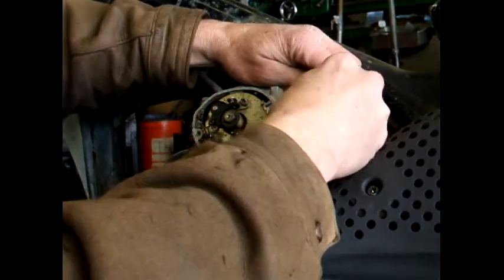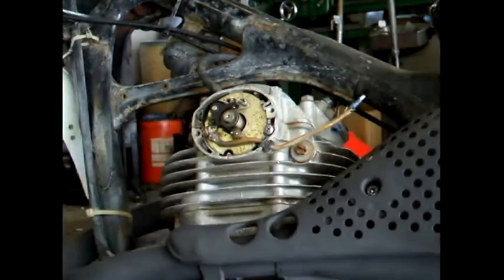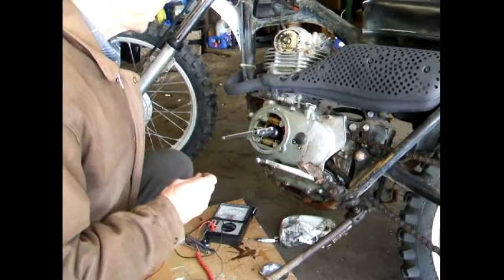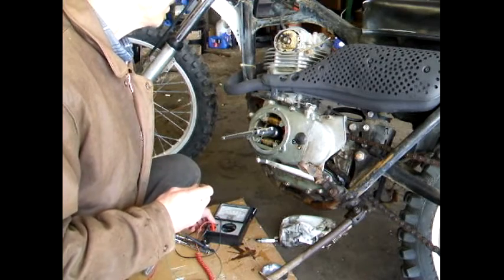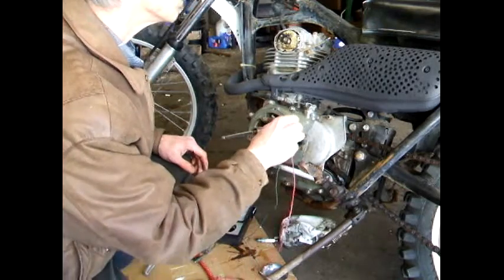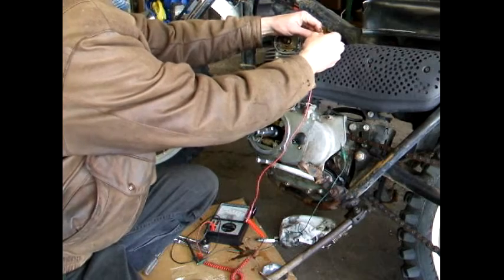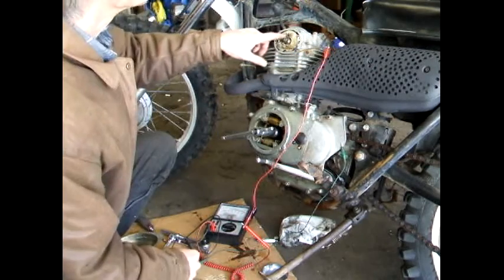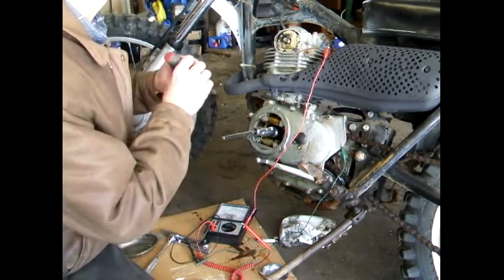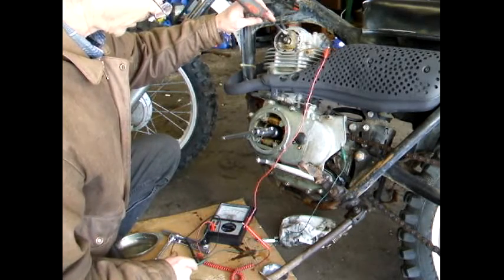You want to disconnect this wire — this is the wire that goes to the points. Turn on your VOM and set it to the X1 range. Test the meter and zero it out. Take your negative test lead and connect it to the engine somewhere where you can get a good ground, and take your positive and hook it to the end of the wire that comes from the points. If your points are open, the meter won't read anything. You can test it by shorting it out and making sure that the meter reads, so you know that it's hooked up correctly.